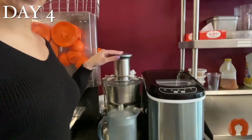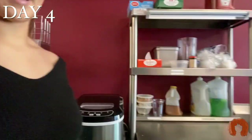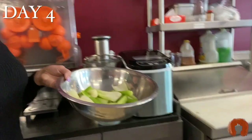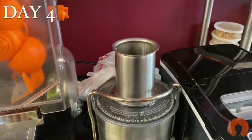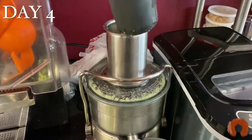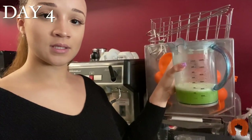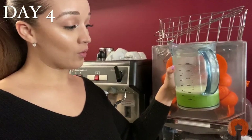Today I have to work, so I'm doing my juice here at work. This juicer is actually way better than mine. I've cleaned my celery and I'm going to get started. The celery stalks I bought made a little less than 16 ounces — about 14 ounces — but I'm going to make it work.